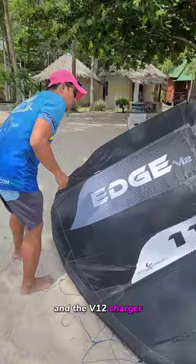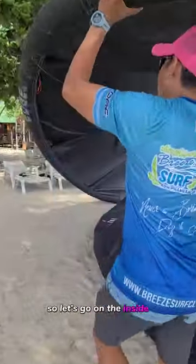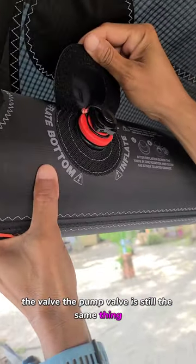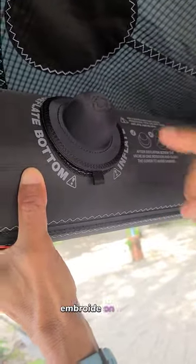The V12 charger on the inside has a little bit more detail. The pump valve is still the same — nothing changed at all — but they make it a little bit prettier with a little embroidery on here.